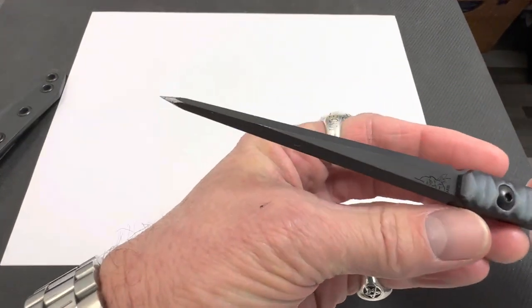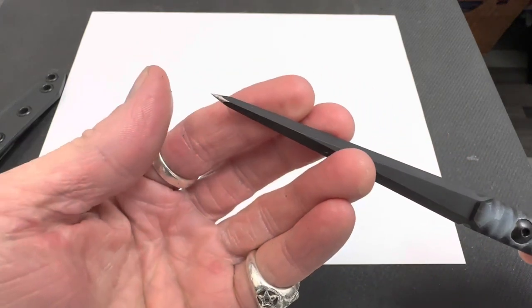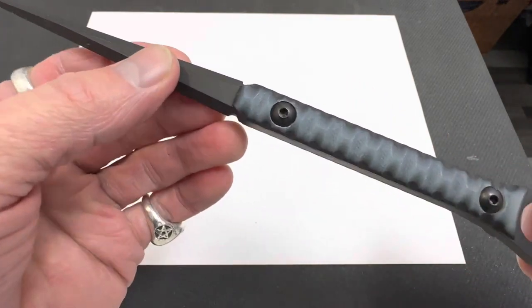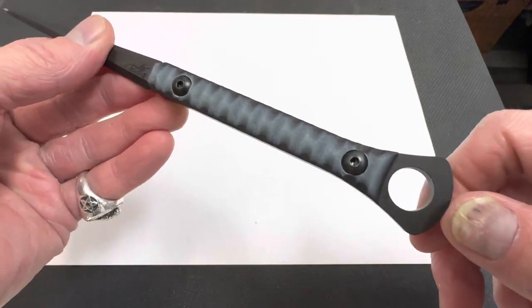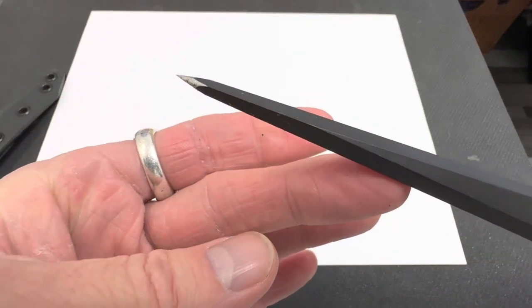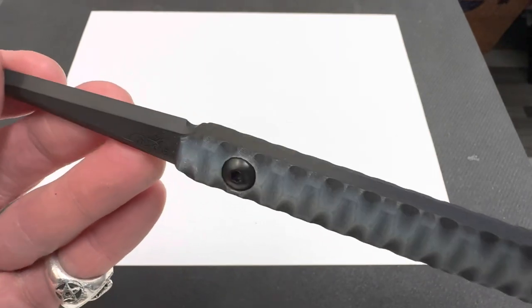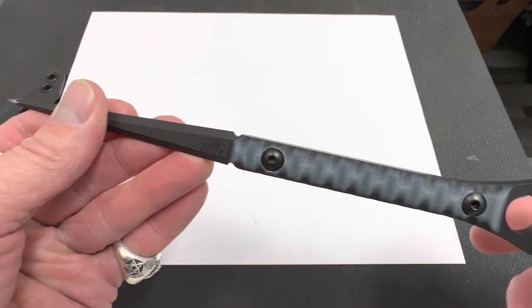But this bad boy — let me tell you, that is a razor sharp tip right there. So this is the cardiac spike: armor black Cerakote, ghost over black G10, black allen bolts, and the iron grip. Get it at sharpthings.com.